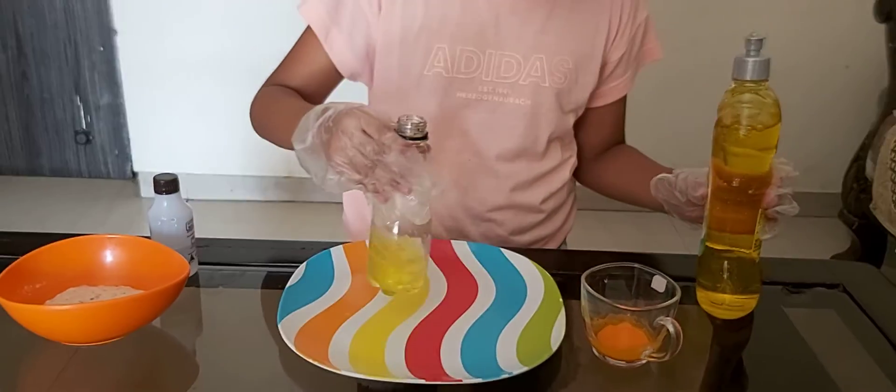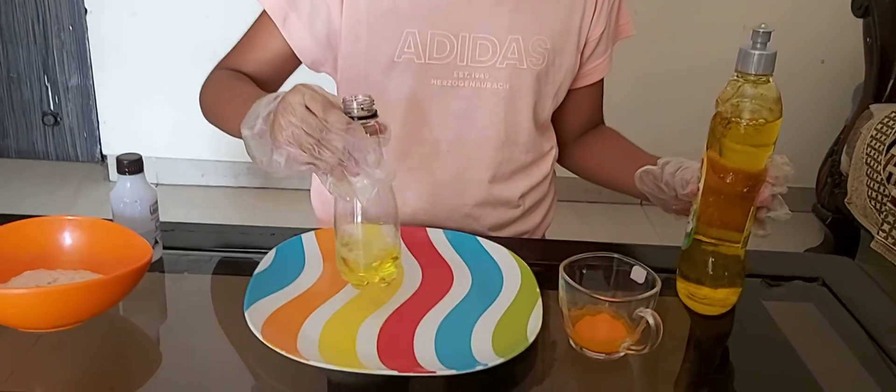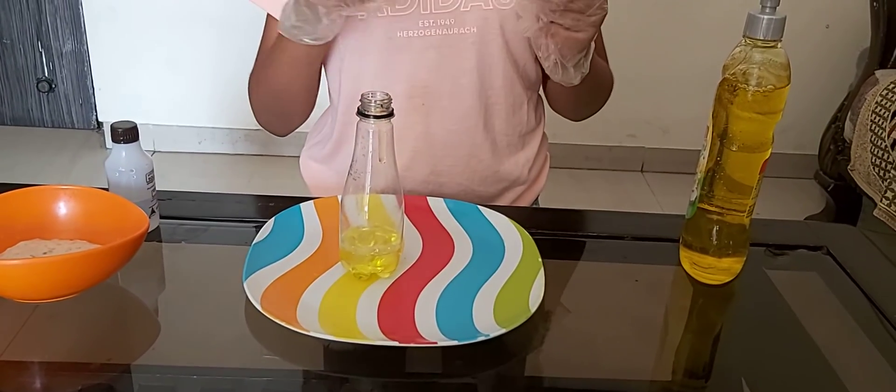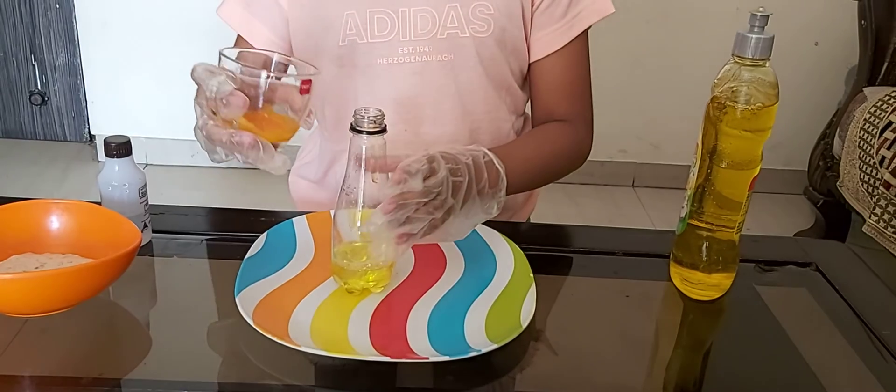So now I will put some food color. Food color is optional — if you want to put it, you can. I am just putting it to give it a good color.